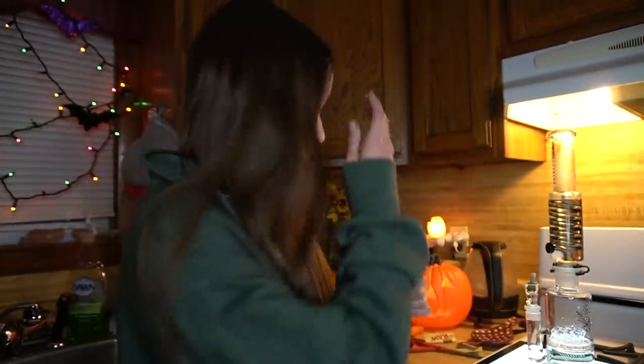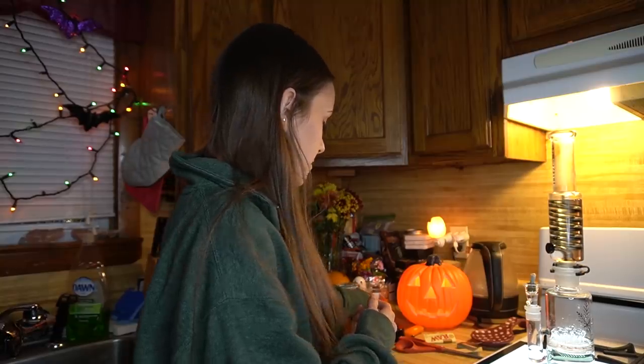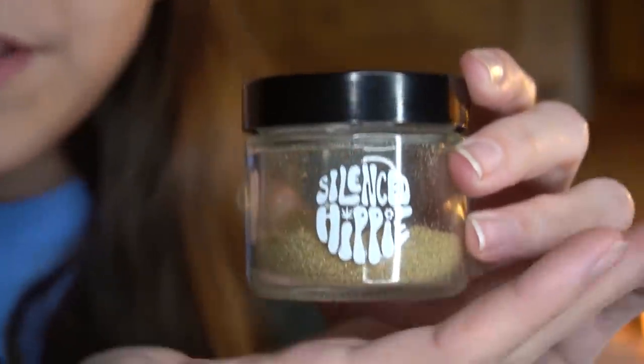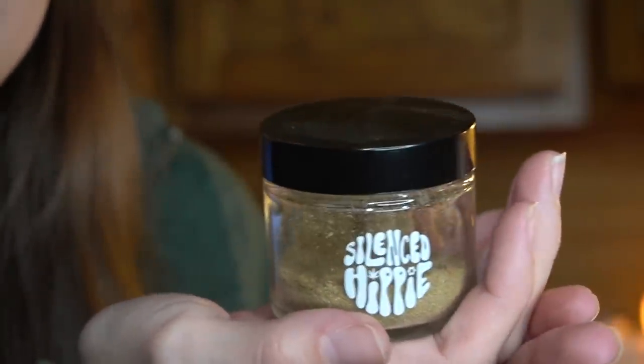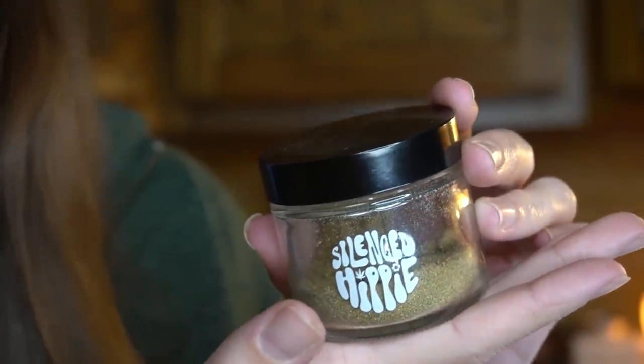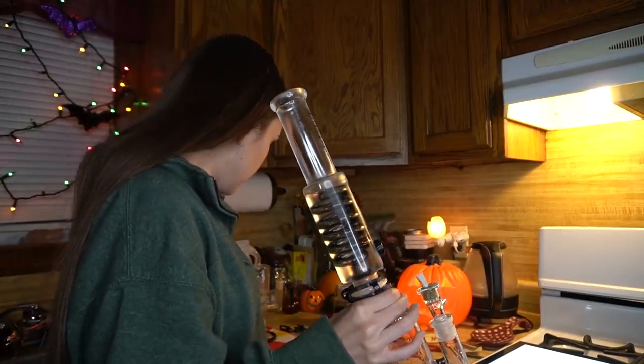For the third bowl I thought I was just going to have to scrape the edges of my grinder for kief because the kief chamber is literally empty, but then I texted my brother and he came through with this whole jar of kief. So we have kief! I've already left this out too long, I need to hit this already — it's already unfreezing.